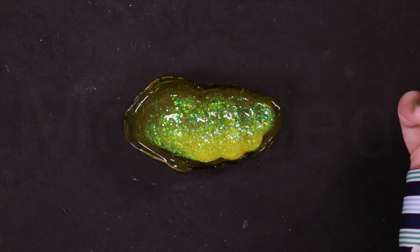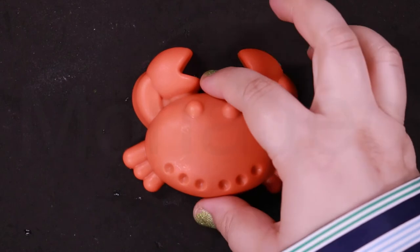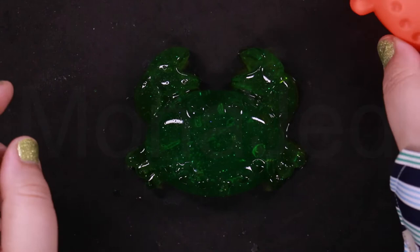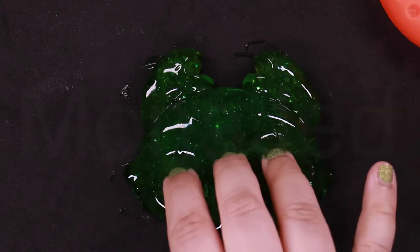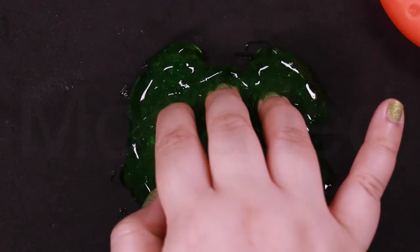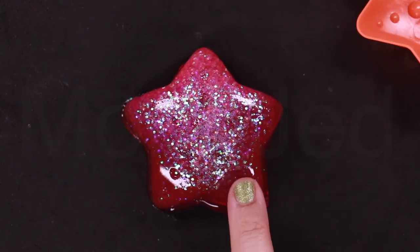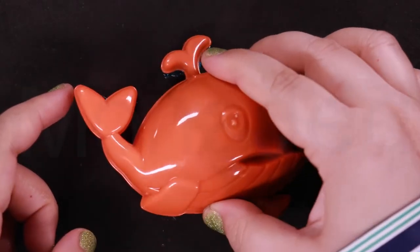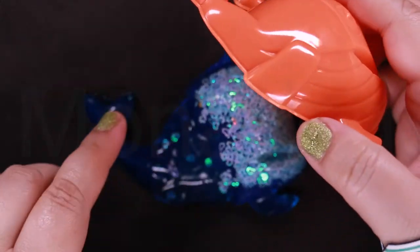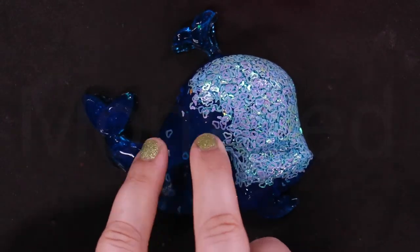Starting with the seahorse mold, next up is the conch sea mold, then we filled the crab sea mold. Next up is the starfish with some extra sparkle — so squishy! Now filling up the blue whale mold; problem areas will be the spout and the end of the tail. Yay, came out — hi blue whale! Poke poke poke.